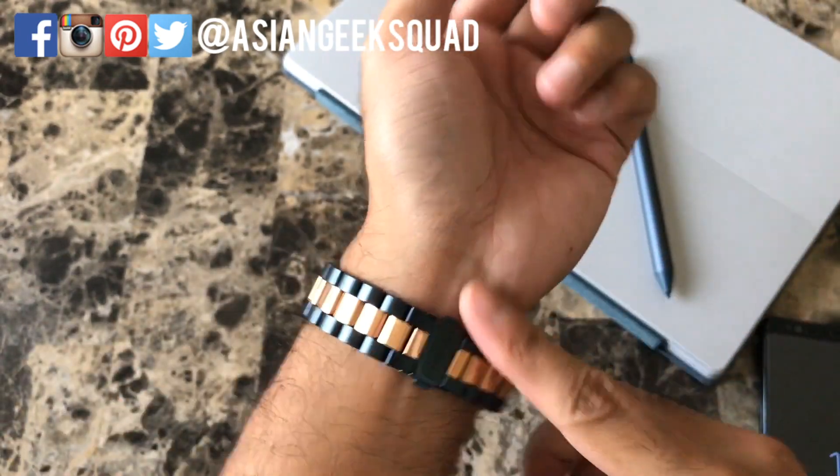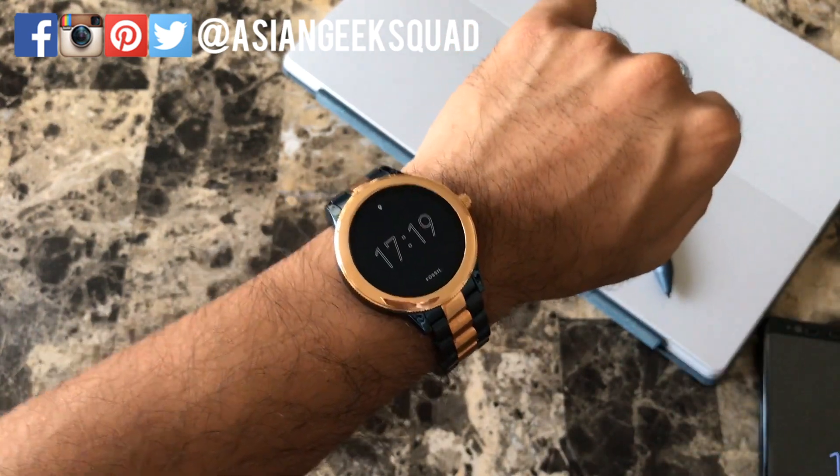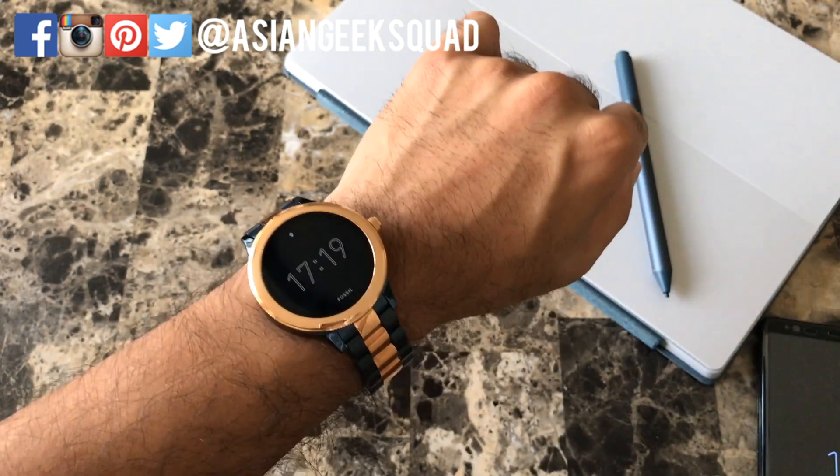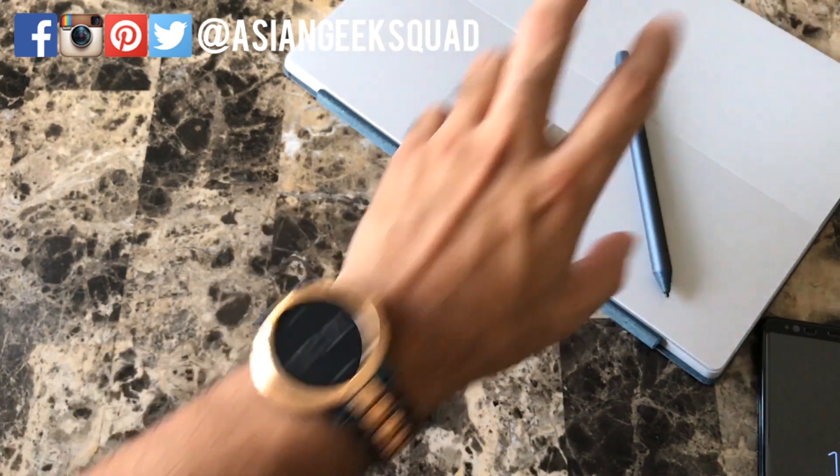Aloha everyone, this is Max with Asian Geek Squad, and today we're going to go over some quick tips and tricks for the Fossil Q Venture 3rd generation, which also works for the other Fossil smartwatches.